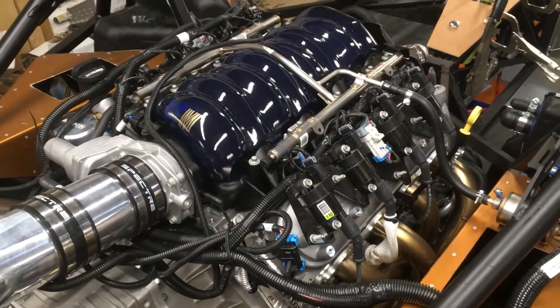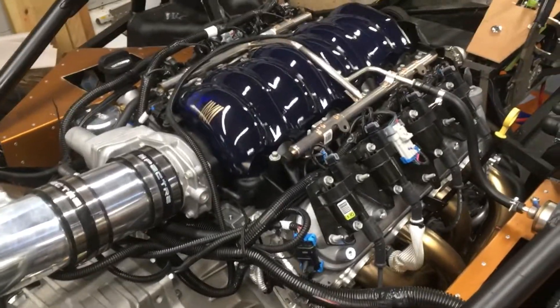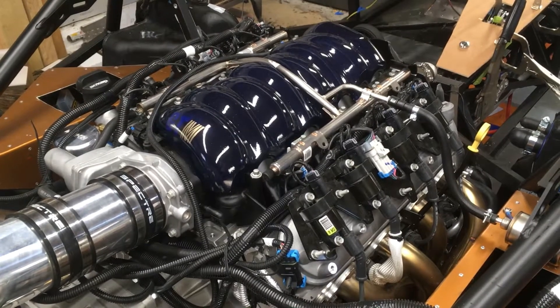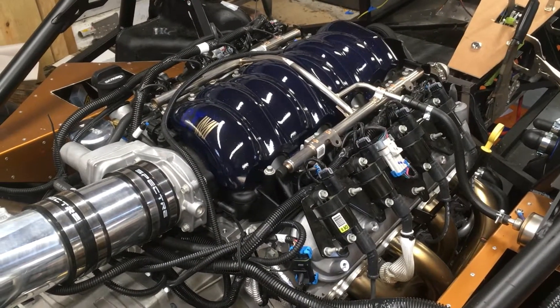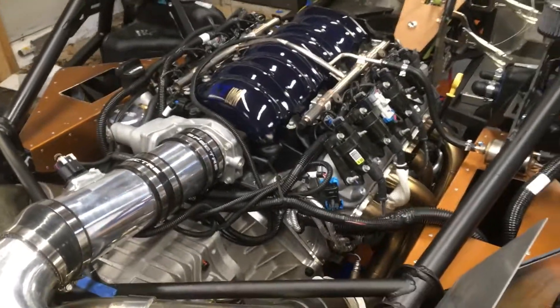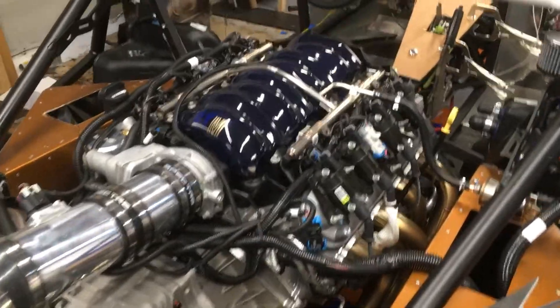This is an LS3 from Pace Performance. It's got the hot cam, so it's really the LS376/525 — 525 horsepower. I don't know what it makes at the wheels, but maybe eventually we'll get to that and see what it does, but it sounds beautiful.